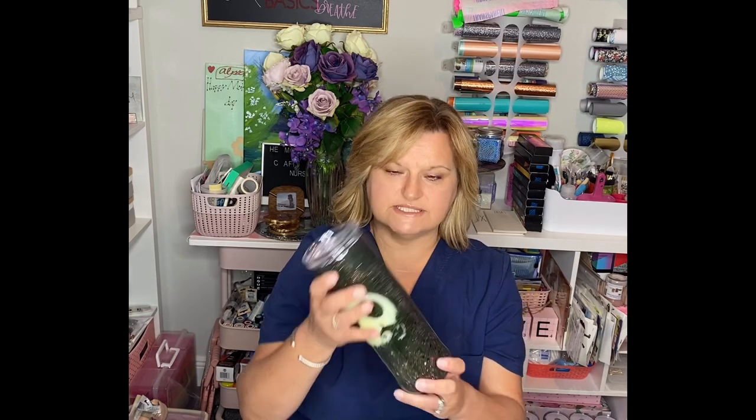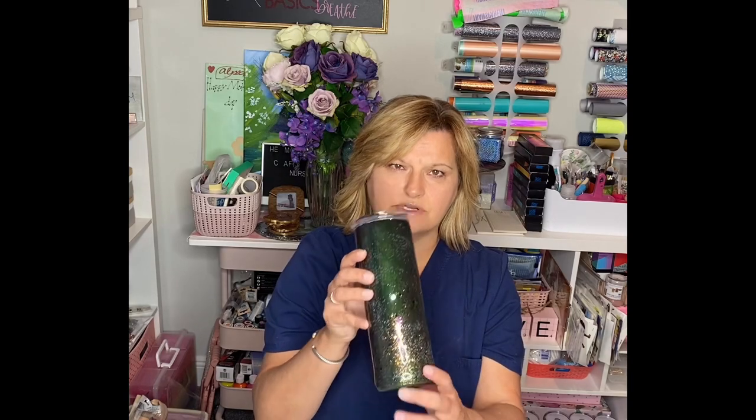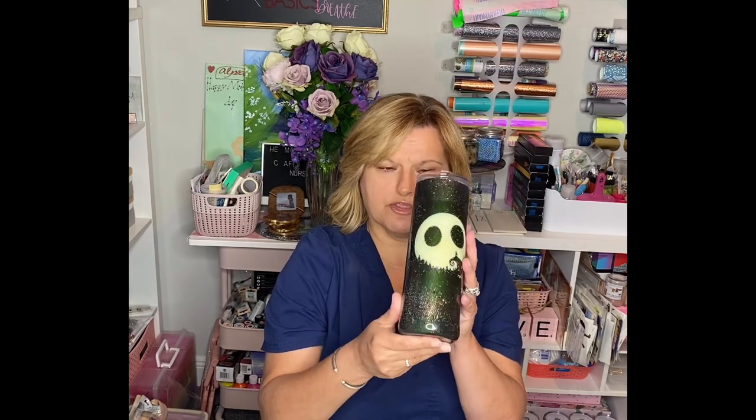This is a very simple tumbler — it's got the glitter kind of going through it, not all the way around, just sort of going through it, and then it's got the glow-in-the-dark for the Jack Skellington. I will show you this in the dark here in just a second, and then I'll show you the keychain.